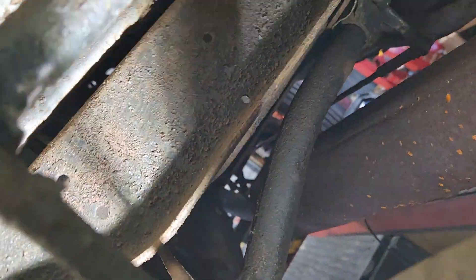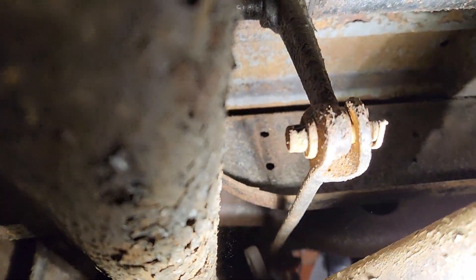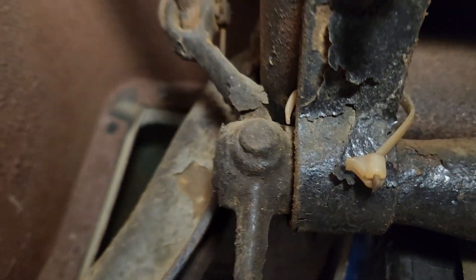Maybe we need to put another pin, another cotter key in that little pin right there. Might need one. There's a tie wrap. Somebody welded in a battery plate.